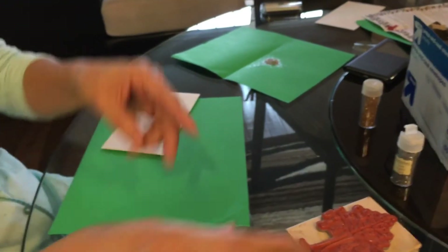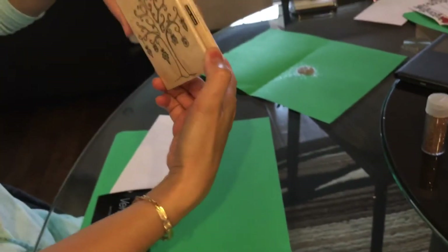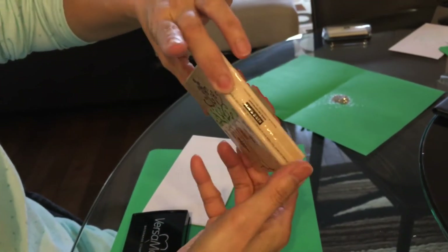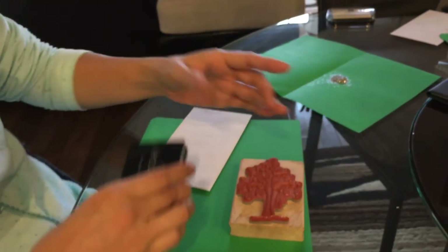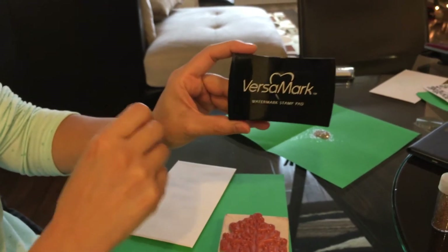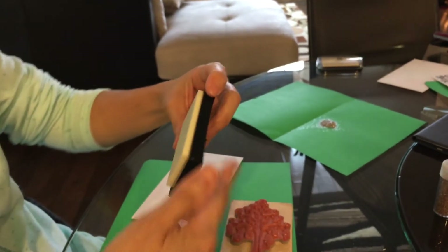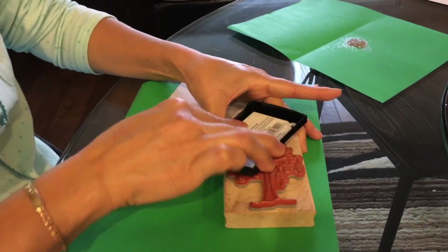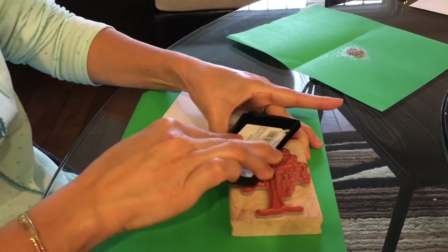First, you just need a stamp that looks like this — it's a really pretty Christmas tree stamp that you could probably get at Michaels or Hobby Lobby. She's using the Versamark watermark stamp pad, and you can definitely get that anywhere — definitely Michaels.